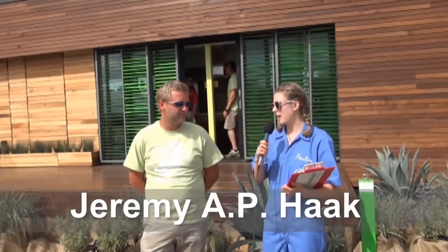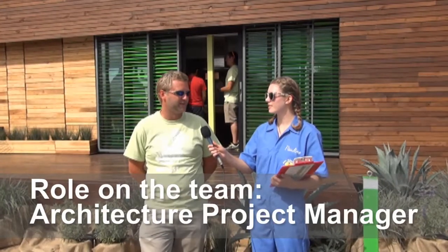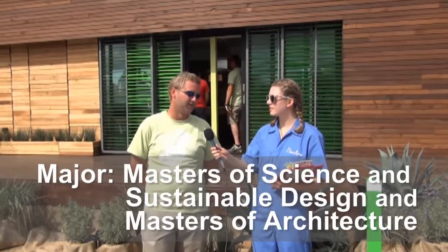I'm here with Jeremy from Team Capital DC at the Harvest House. Can you tell me what your major is and what your role in the project has been? I am the Architect and Project Manager of Team Capital DC's solar house. My major is a Masters of Science in Sustainable Design and also a Masters of Architecture.